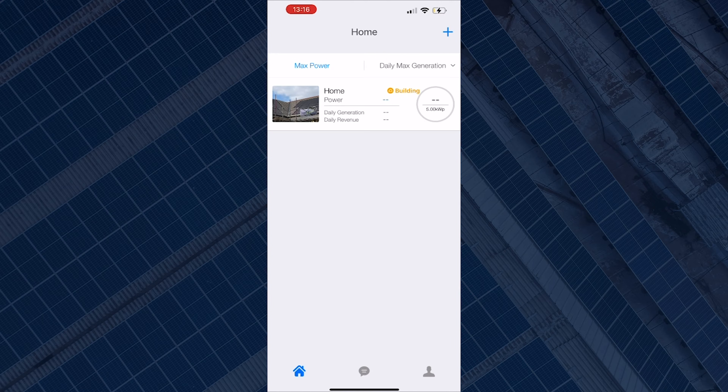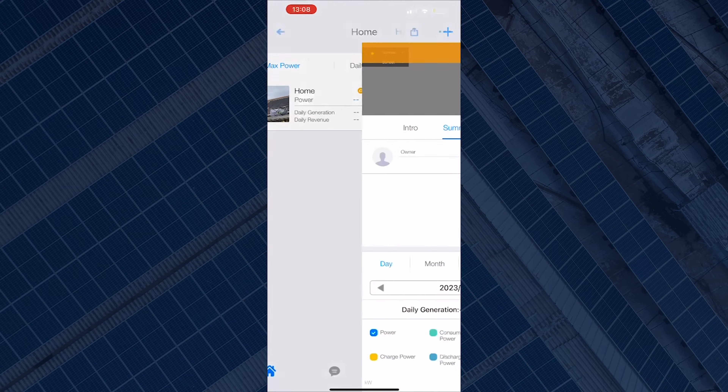As you can see, currently the monitoring app isn't showing any data about the system. This is because the inverter has lost communication with the internet, maybe from changing the Wi-Fi or maybe because the inverter is too far from the internet and the communication is gone.